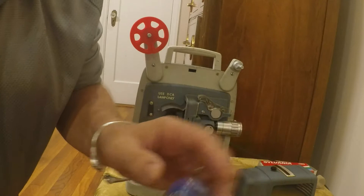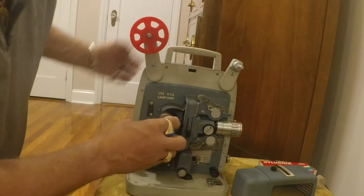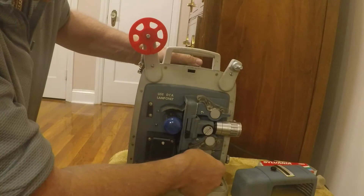So we got the new bulb. It's got a little line in there so you put it in right in four prongs. Just twist it around so you get it right and push it in all the way. Now we can just check out if it works.